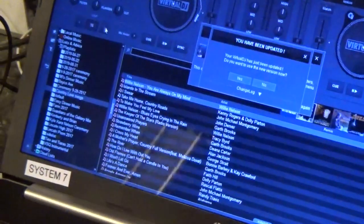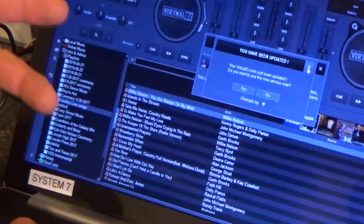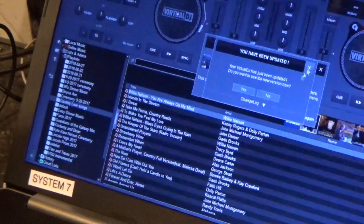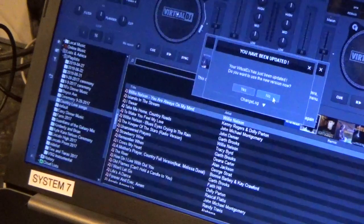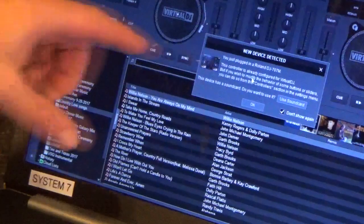So the first thing you're gonna see is it tells you there's an update. Virtual DJ has been really stable recently and I haven't had any problems with it, but I'm just gonna pass on this for the sake of getting this video done. When you plug in the Roland 707 for the first time, you're gonna see this screen.